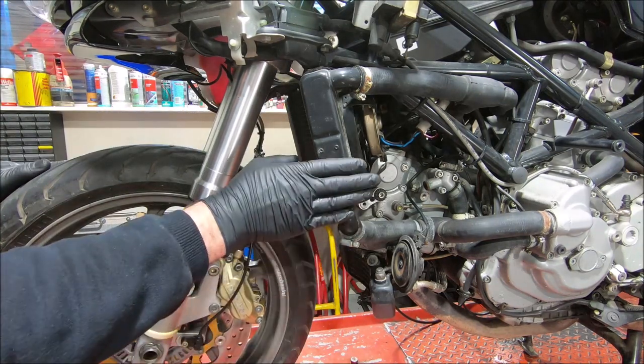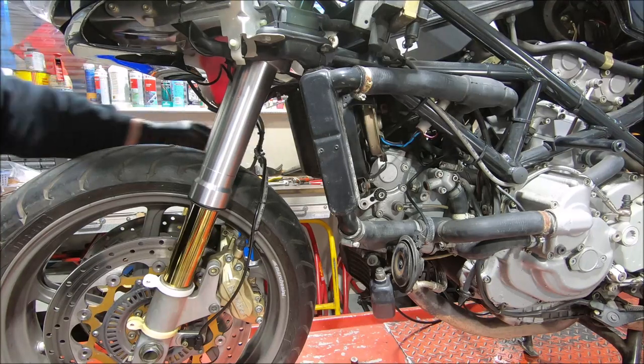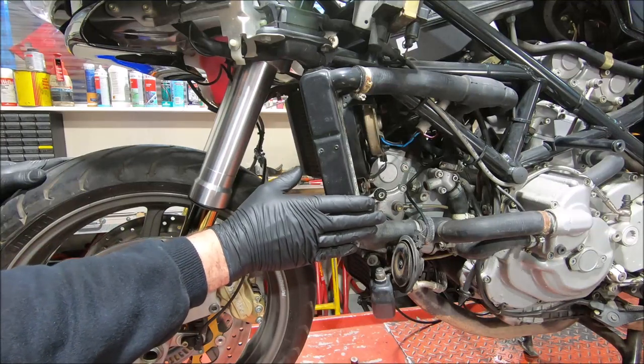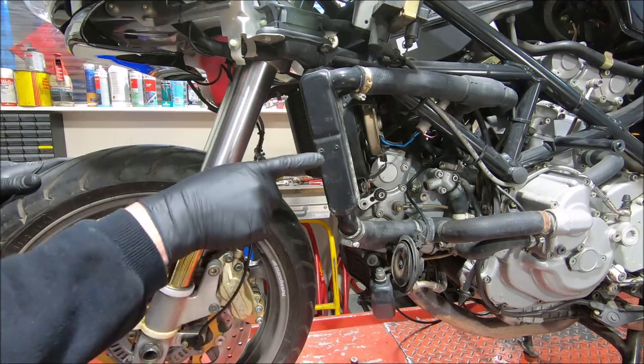Sometimes you'll feel this get hot before the right hand tank. And on a few occasions, I've seen bikes where this side is clearly hot, and the right hand side is so cold you can put your face against it. And that's all about this plate.